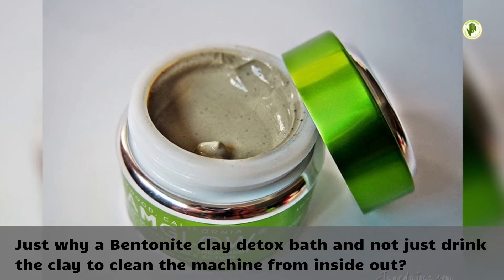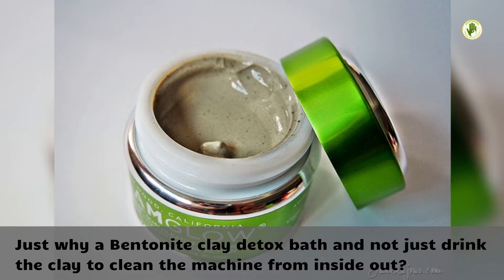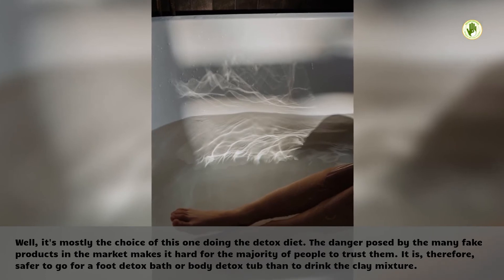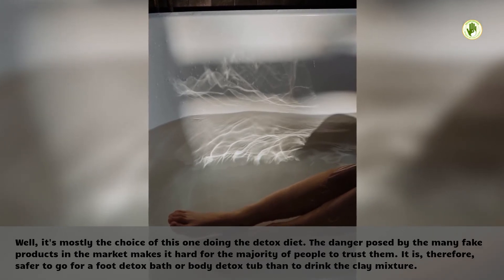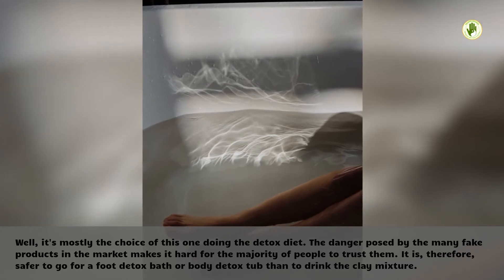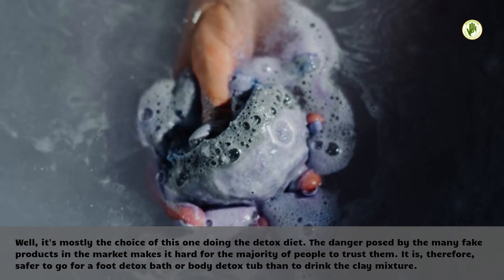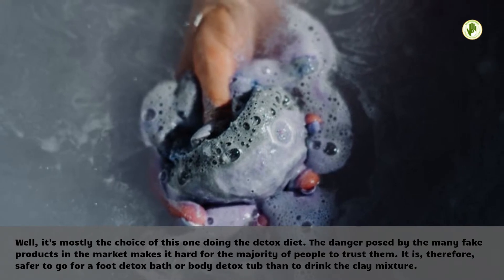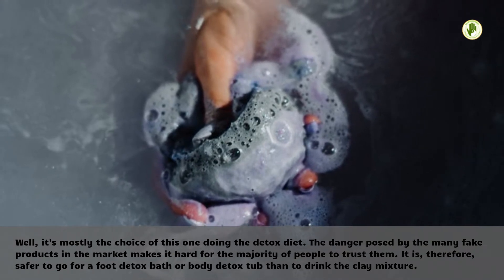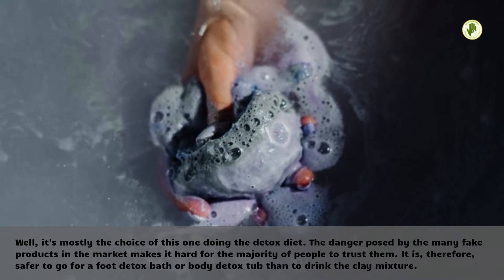Why a bentonite clay detox bath and not just drink the clay to clean the body from inside out? Well, it's mostly the choice of the person doing the detox. The danger posed by the many fake products in the market makes it hard for the majority of people to trust them. It is therefore safer to go for a foot detox bath or body detox bath than to drink the clay mixture.